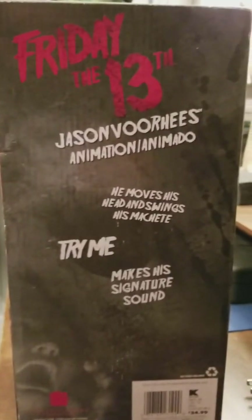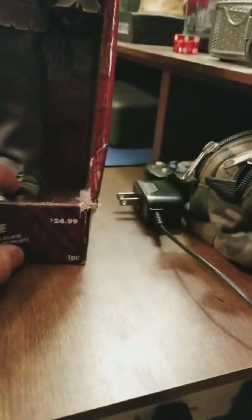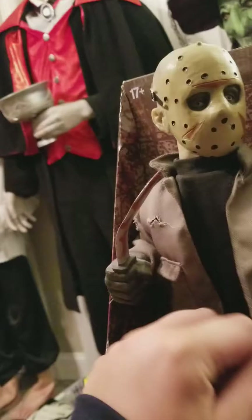Okay, he has — yes, the box is a little ripped here. Honestly, I like it when Ghostface boxes are a little worn down — it just makes it feel more antique. But it says 'Friday the 13th, Jason Voorhees animation. He moves his head and swings his machete. Try me, makes his signature sound.' Kmart, $24.99. Honestly, this isn't bad for $24.99 — all four would be $100. But yeah, they're worth a lot more now.